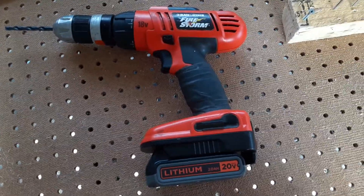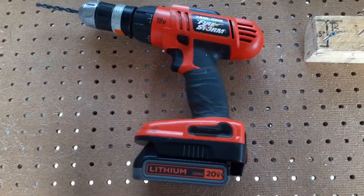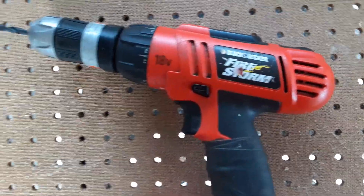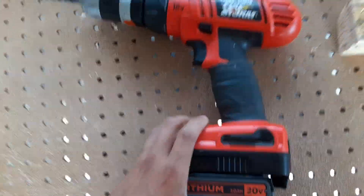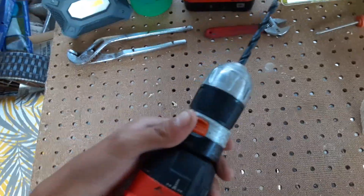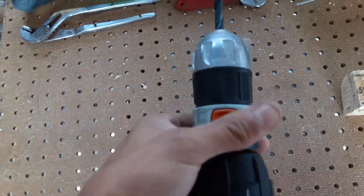Hello everybody, welcome back to TGR Tools Getting Reviewed. Today we're reviewing the Black & Decker Firestorm 18-volt drill. This drill has a unique feature — this chuck right here is called the quick connect chuck.